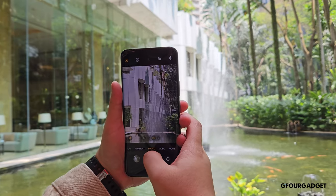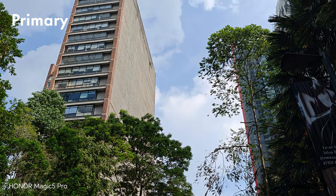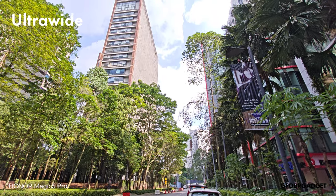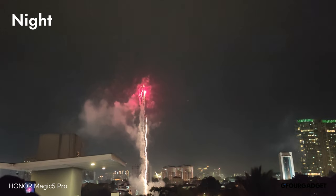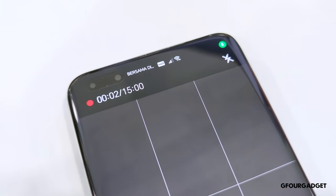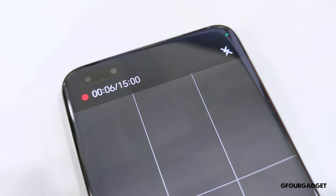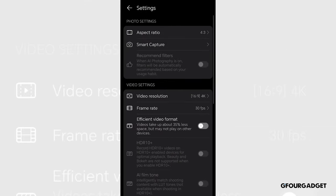The Honor Magic 5 Pro can record 4K videos up to 60 frames per second on the main camera and 30 frames per second on the ultrawide shooter. The quality is great, with accurate colours and good contrast. I do like the fact that there's a 15-minute limit on the 4K video recording, which is safe to prevent overheating. However, I would prefer that users can control how long they want their video to be, and for Honor to improve the heat dissipation of their phone. Switching the resolution and FPS requires the user to tap into the camera settings, which should be done by just putting a button on the camera's UI. Other than that, the Honor Magic 5 Pro is a really great video recording machine.